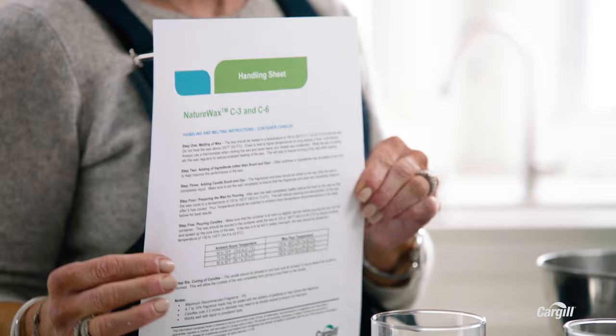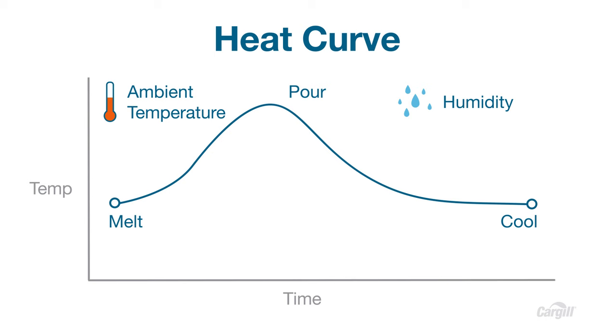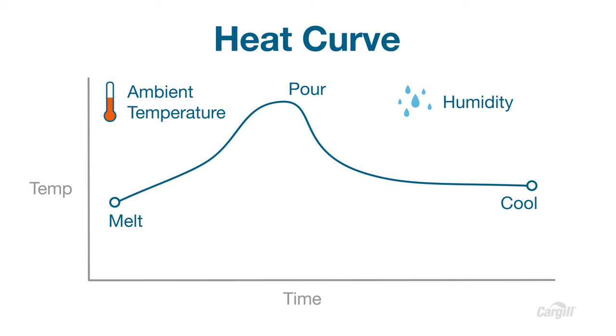You want to melt the wax flakes slowly so you don't burn them. Cargill has handy sheets that recommend the best temperature ranges to melt and pour in, but you also have to keep ambient temperature and humidity in mind. Extreme ambient temperature and inconsistent humidity are two of the biggest culprits when it comes to issues with vegetable wax. Ambient temperature is the temperature of the room you're working in, and humidity is the concentration of water vapor present in the air. Both can affect melting, pouring, or cooling curves, so it's important to keep them consistent. I like to keep my studio at an even 68 degrees, and I'm going to melt this wax at 185 degrees.